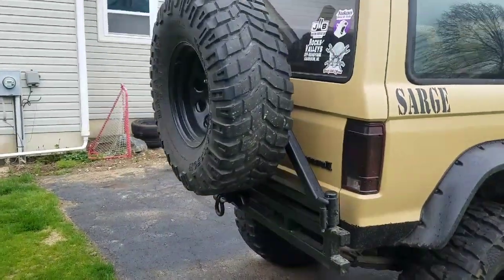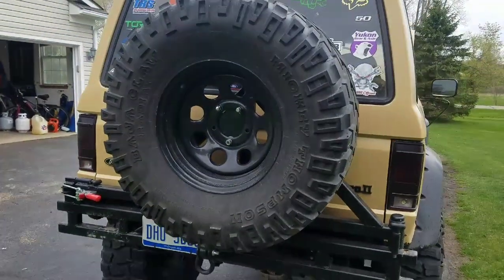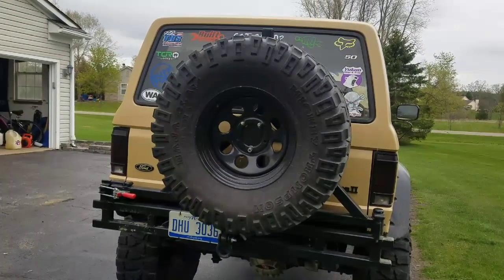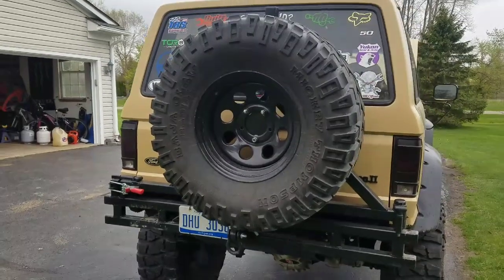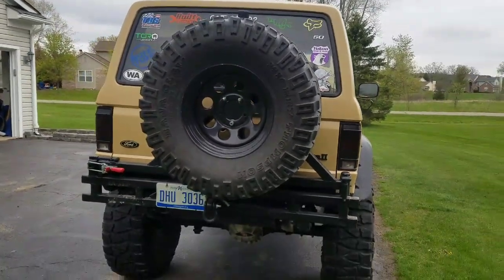The spare is a matching 37x13.5 but a different tire — I didn't see a point in buying a brand-new tire for the spare. I got this one used, barely used, for $60 off a guy. Can't beat it.